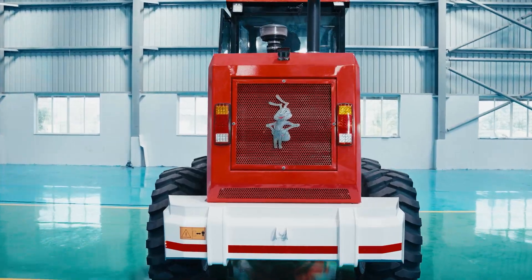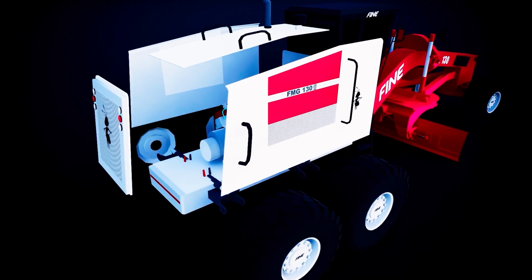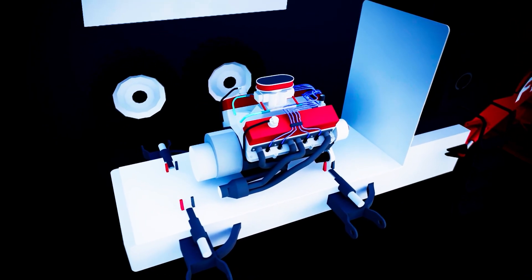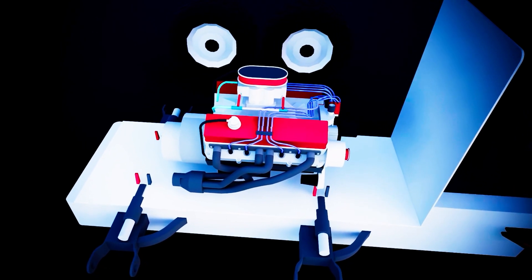The engine driving the FMG 130 is an Ashok Leyland H4C4, CEV BS4 compliant, with a gross power of 130 hp and a maximum torque of 450 Nm at 1800 rpm. It is turbocharged for optimal performance, delivering best in its class.